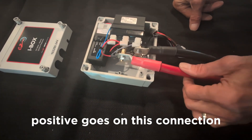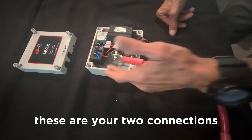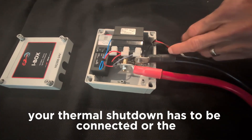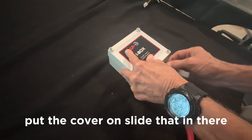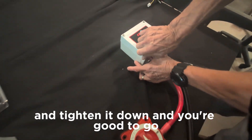On the i-box: this is your negative connection and this is your positive connection. Just an FYI — you're always going to have to put the negative one in first or you won't be able to get it in there very easily. Positive goes on this connection. These are your two connections for your thruster, and the thermal shutdown wire has to be connected or the system will not work. Once you have all of that connected, put the cover on, slide it in, tighten it down, and you're good to go.